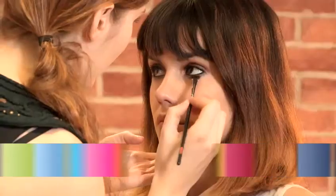Hi, I'm Ava Bell, International Fashion Makeup Artist. You can see my work at ava-bell.com. Today I'm going to show you some of the tricks of the trade and some of my makeup secrets.